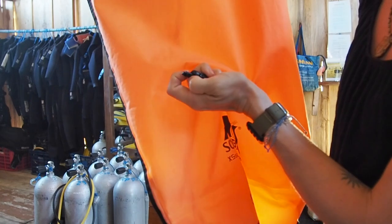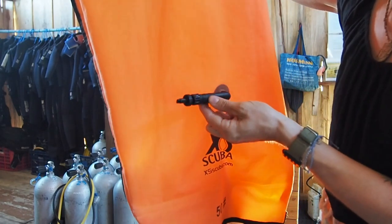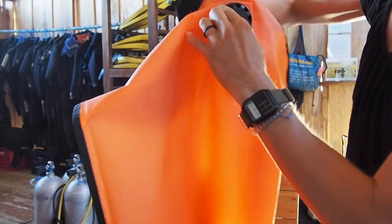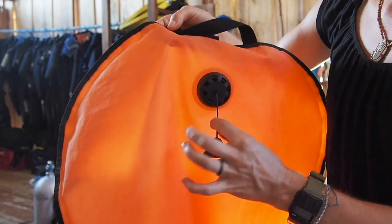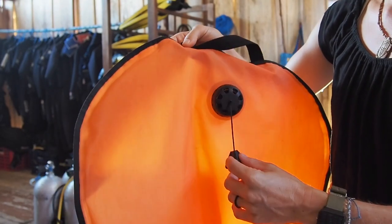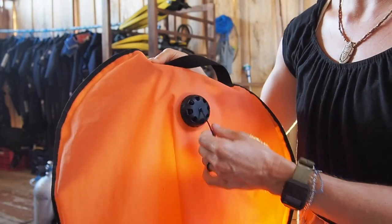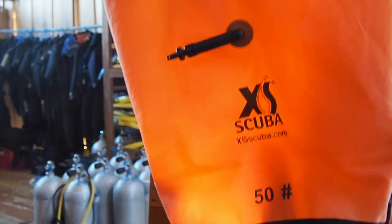Next up we have this little nozzle, which is for using your low pressure inflator hose to inflate the lift bag — a useful little tool. Then we've got the dump valve. The dump valve is for releasing air on your ascent. This works just like any other dump valve on your BCD, so you want to make sure that when you release air it's only in small amounts.